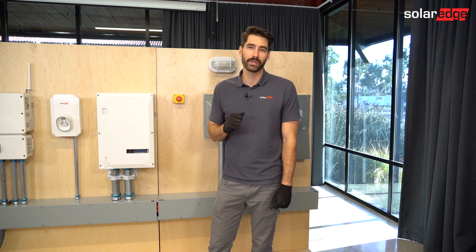Hi, welcome to SolarEdge's Learning Lab Tech Tips. Today's tech tip is on troubleshooting isolation faults.